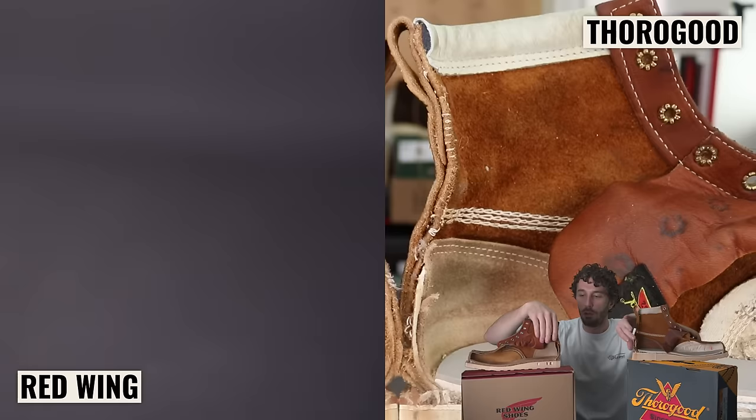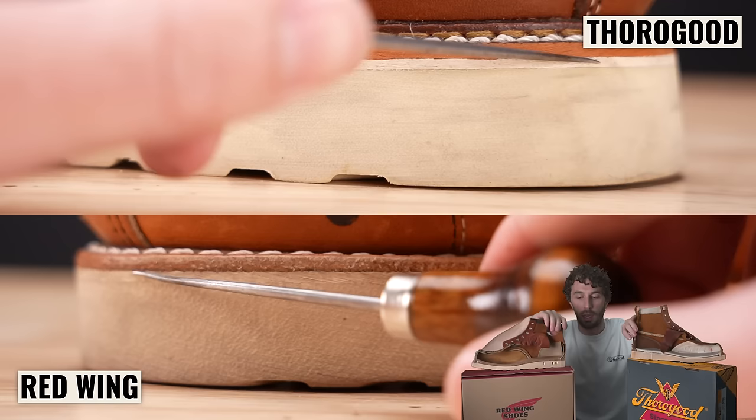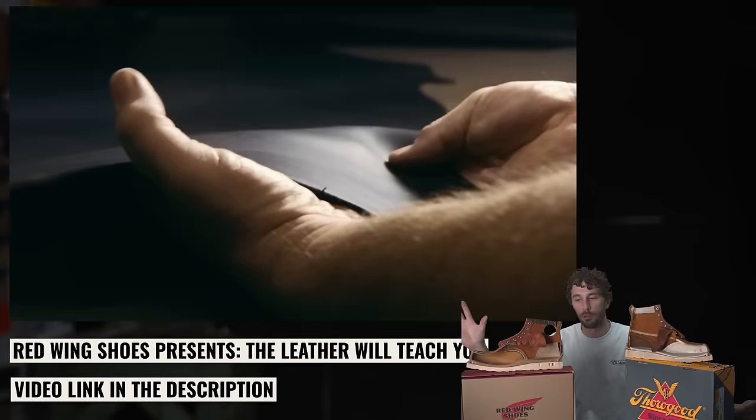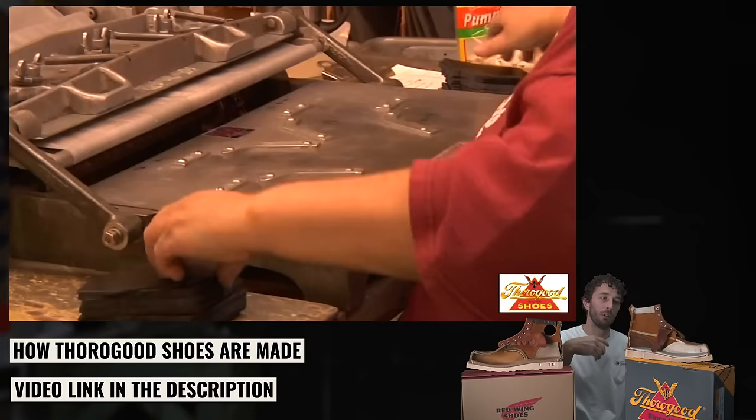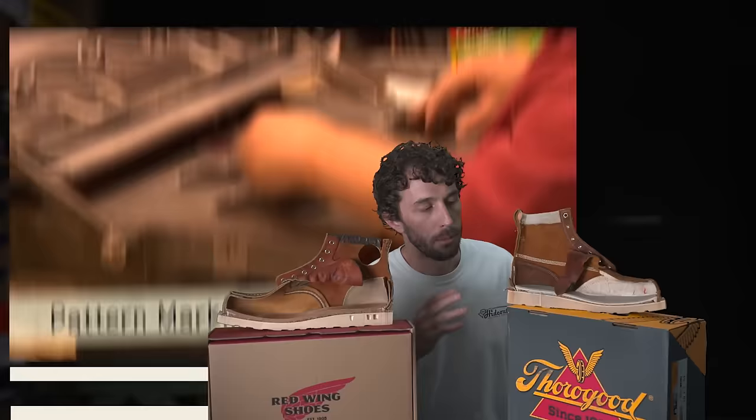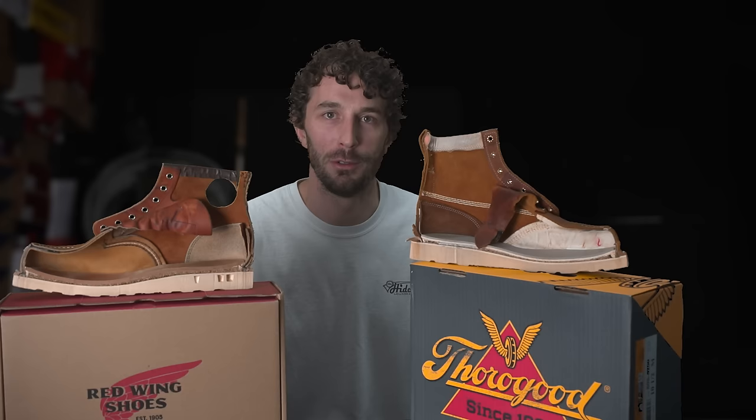A few things that are really similar: both have cork filling, both have an internal counter cover, both have a rubber slip sole that the welt is sewn down to for easy resoling, and there's no stitching on the outsole. They're both made in the United States — Red Wing is more vertically integrated owning most of the supply chain, while Thorogood uses some imported parts, so Red Wing is arguably more fully American-made.